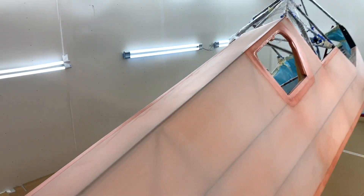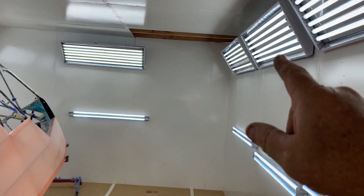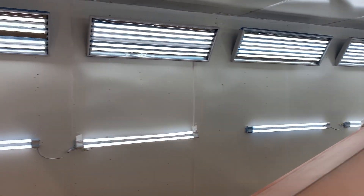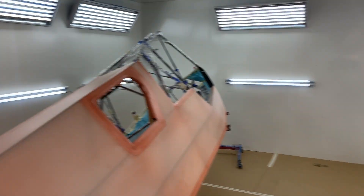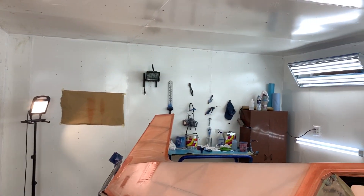LED lights all on one little breaker because they don't draw any power at all — all the way around, some down at this level, some up at this level. Some of them still need to be adjusted. In any case, that's my paint booth, and now it's time to spray some poly spray.